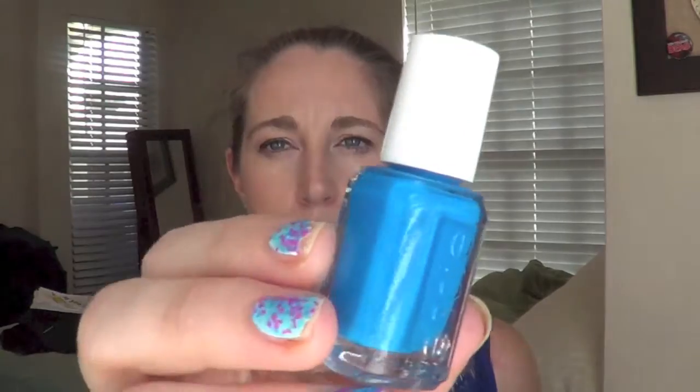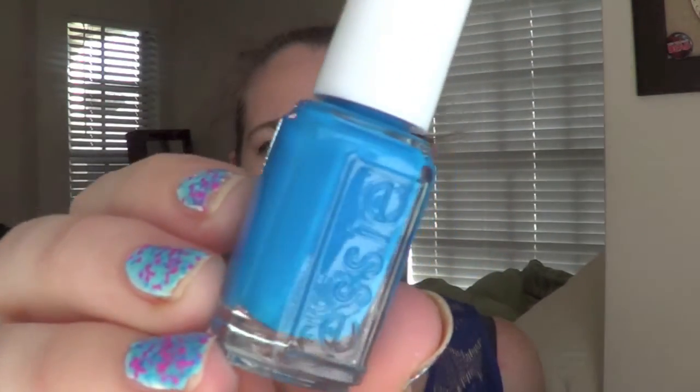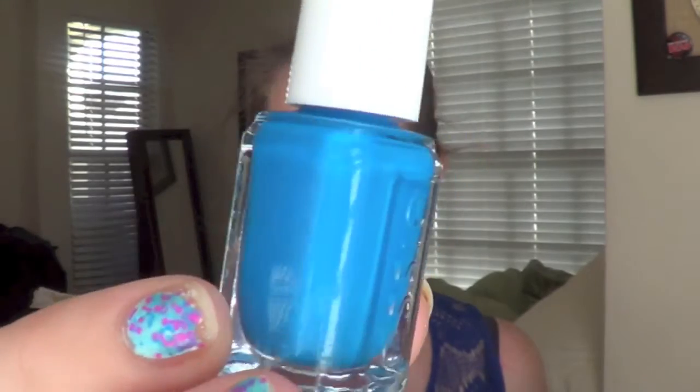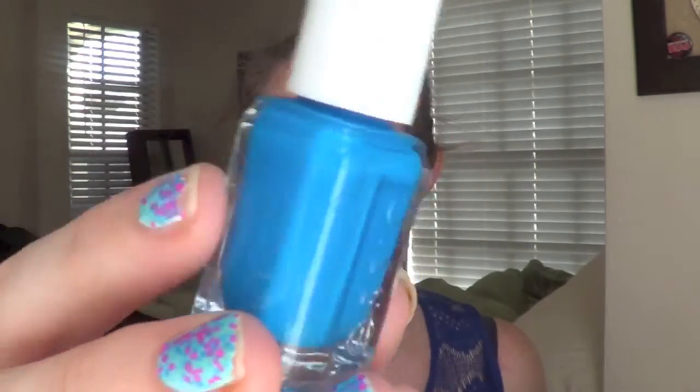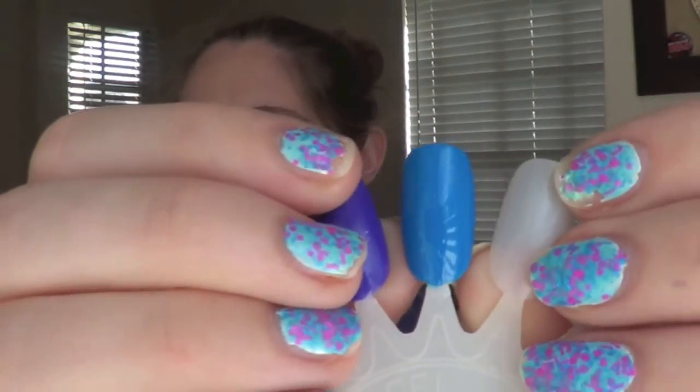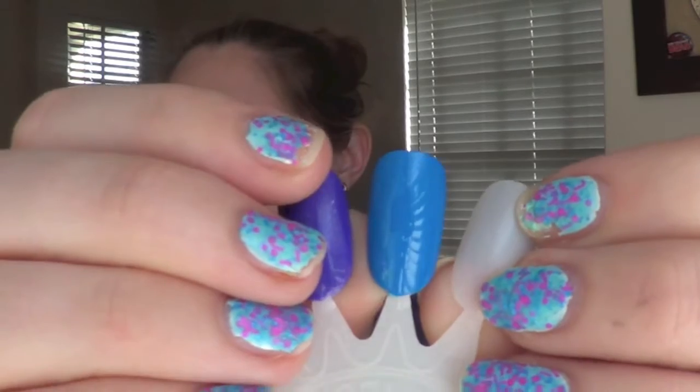This first one is called Make Some Noise and it is just a gorgeous bright blue — a beautiful color. This is a one-coat formula and it went on super smooth. Here's what the swatch looks like. I think this is a perfect vibrant summer color.